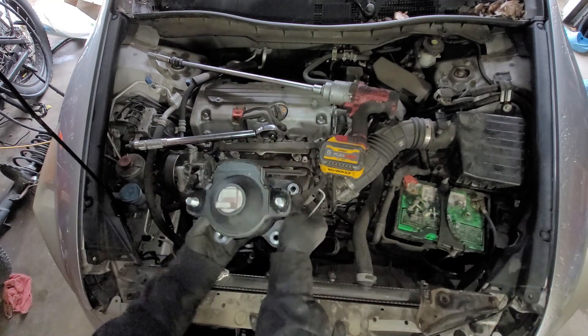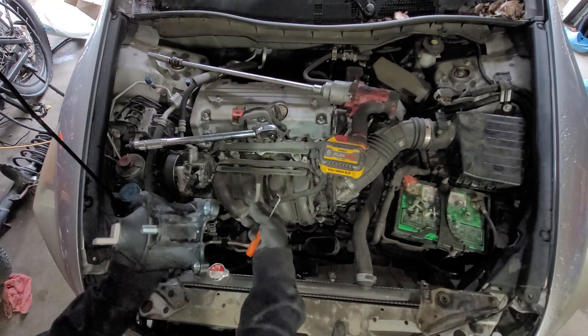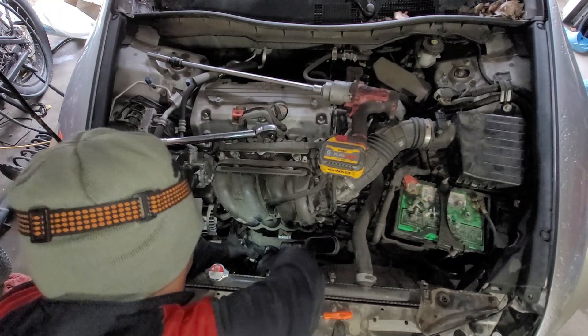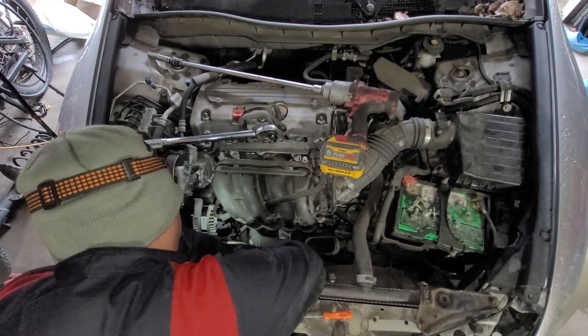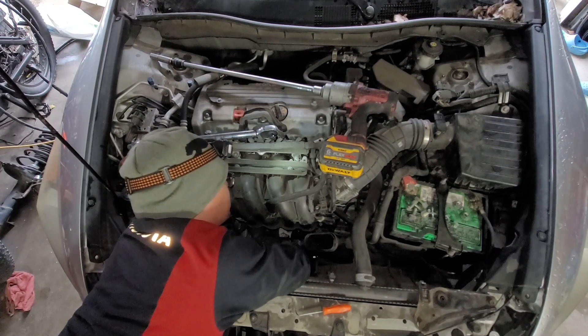The motor mount is going to sit like this, and then the vacuum hose goes in there that way. Put the hose on the tube first, and then plug it back into the motor mount.